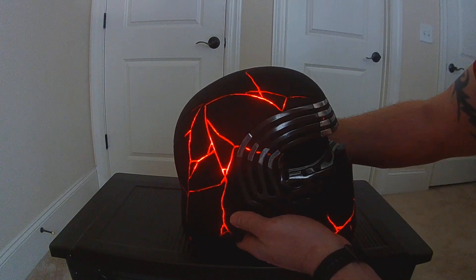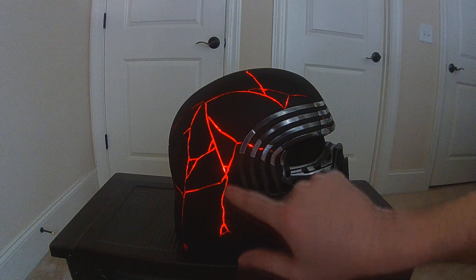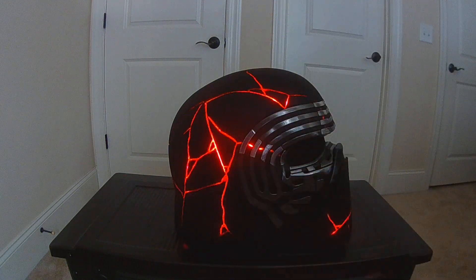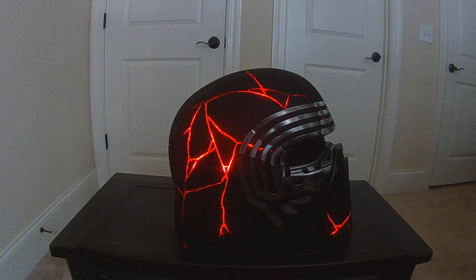This one has a similar effect, but this is without the pulse — so there's no pulse on this one. What it has is that bright spot that kind of runs through. It goes through a few different veins at the same time. It's showing up a little bit on camera. It goes that way — just to kind of give it a little something.